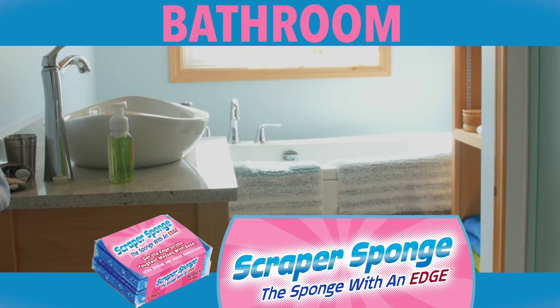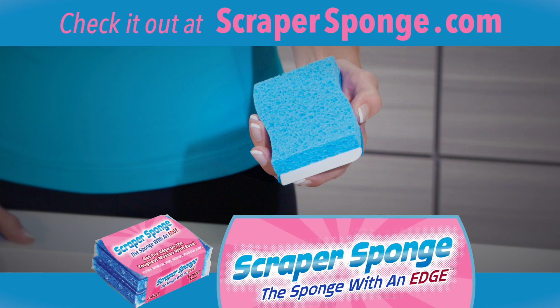Get the edge in the kitchen. Get the edge in the bathroom. Check it out at ScraperSponge.com.